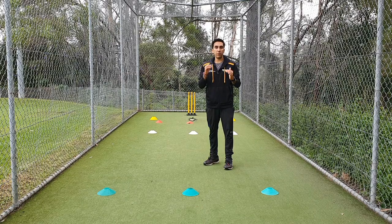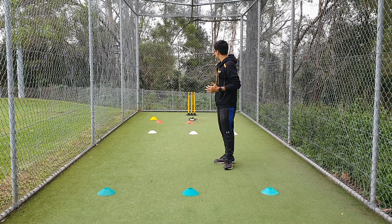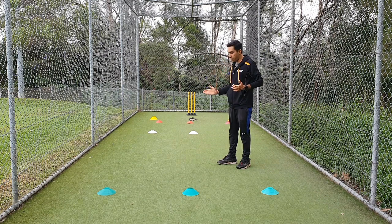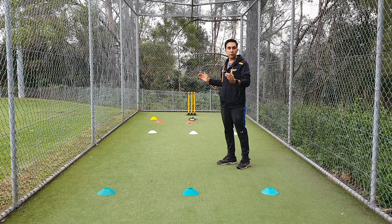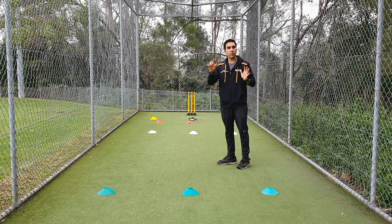Now it's very straightforward: the bowler bowls starting with the yorker length, second ball full length, third ball good length, fourth ball short. After each ball — because there are four zones — they go five rounds, so 20 balls in total.